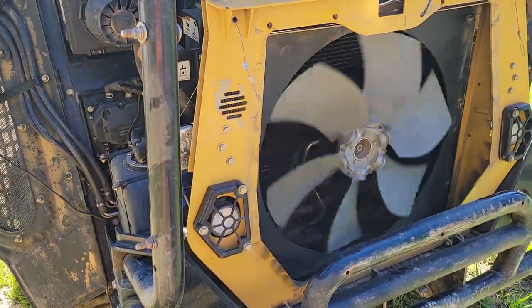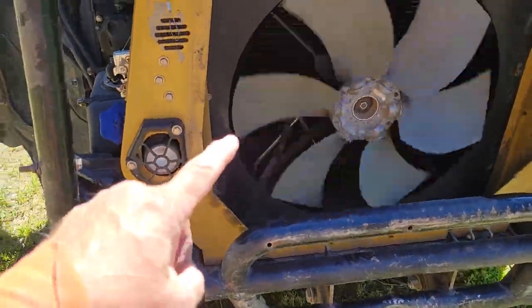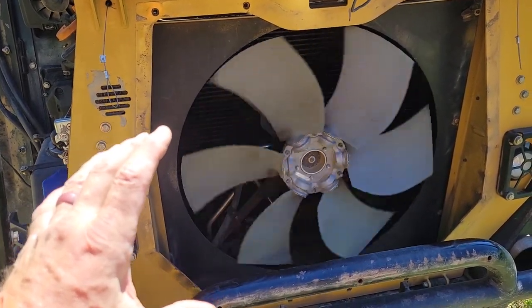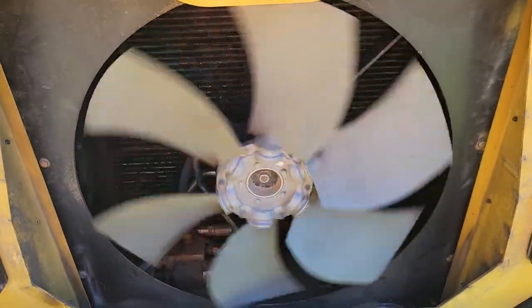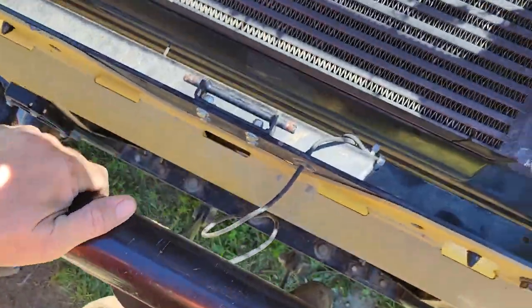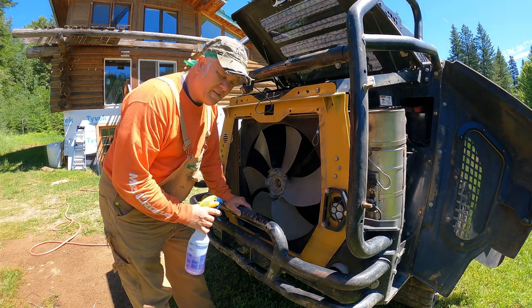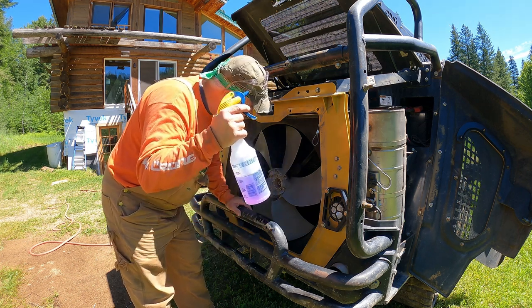I took off the safety grates off the back of the skid steer so I can access the back of the radiator a little easier. I'm warming up the engine to warm up that radiator and try to soften all that oil on there. I'm going to spray the inside of the radiator with Purple Power degreaser. I'm also going to spray degreaser on the inside where I can get to it. As soon as that radiator is warm enough, it'll soften that stuff up. Then I'll put the degreaser on and turn the engine off, obviously.